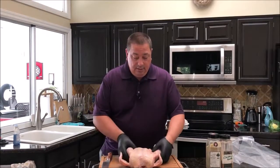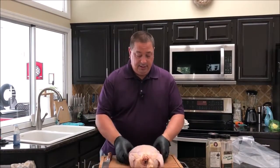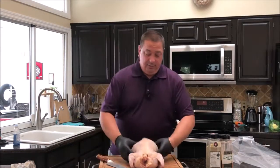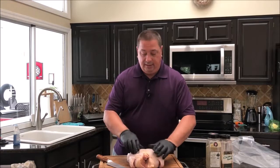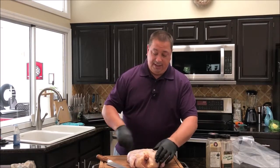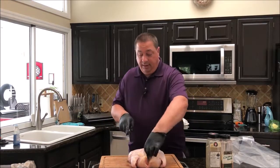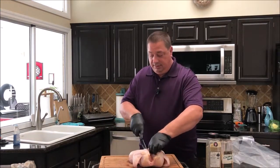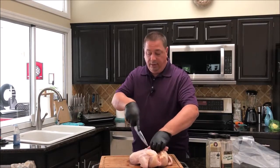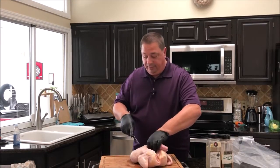Okay guys, I got my chicken all washed up and ready to go. It looks pretty good — pretty fat, some good legs to it. All I'm going to do is take it, turn it upside down on its stomach, and just follow the backbone on both sides with my sharp Tao cutlery knife. You can use kitchen scissors if you want, but I like to use a sharp knife — it goes through a lot easier.